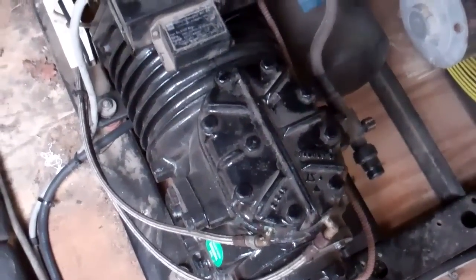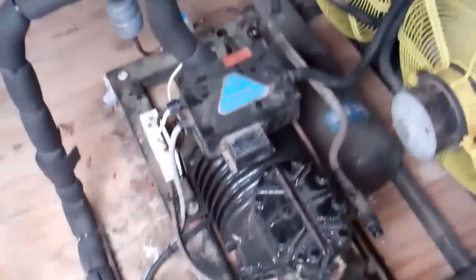Right back out here again. Failed compressor — let's have a look at this. Yep, I think that's failed.